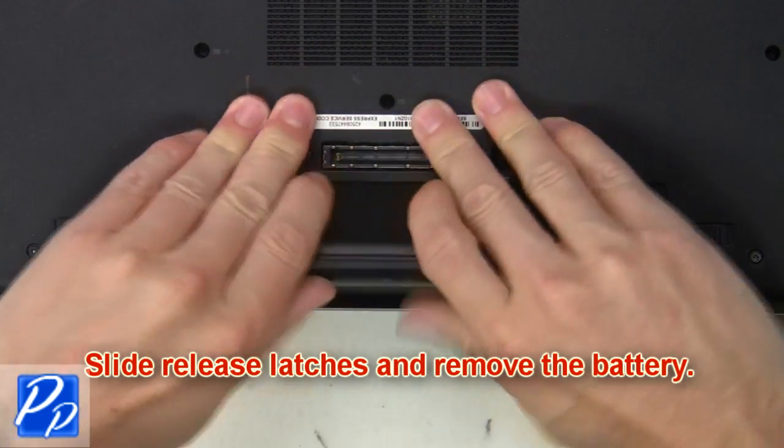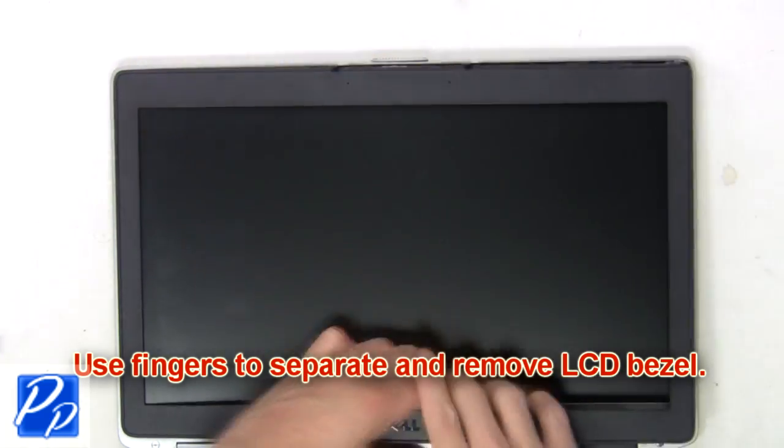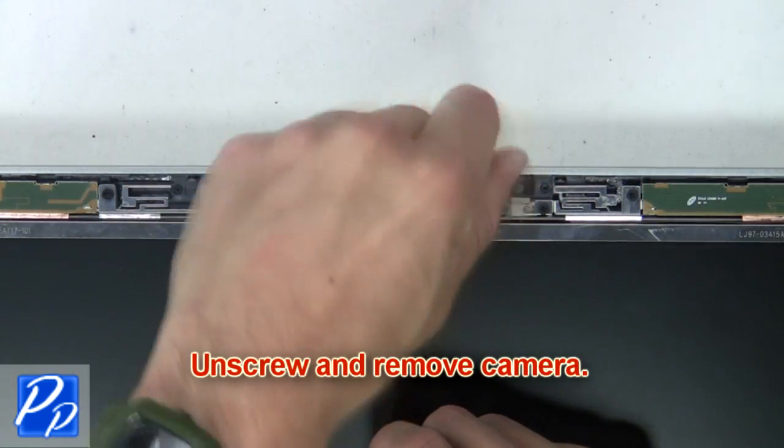Slide the release latches and remove the battery. Now use your fingers to carefully separate and remove the LCD bezel. Now unscrew and remove the camera.